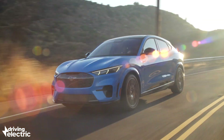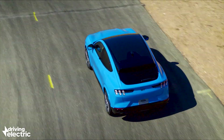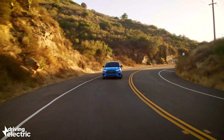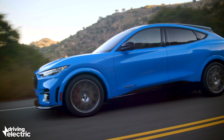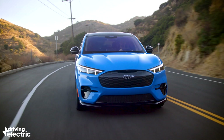There will be a more performance-oriented version called the GT. The GT will be four-wheel drive as standard and will develop 459 brake horsepower, hitting 60 miles an hour in around three and a half seconds. It will also come complete with standard adaptive dampers, performance brakes, and distinctive contrasting fascia and aerodynamic upgrades.